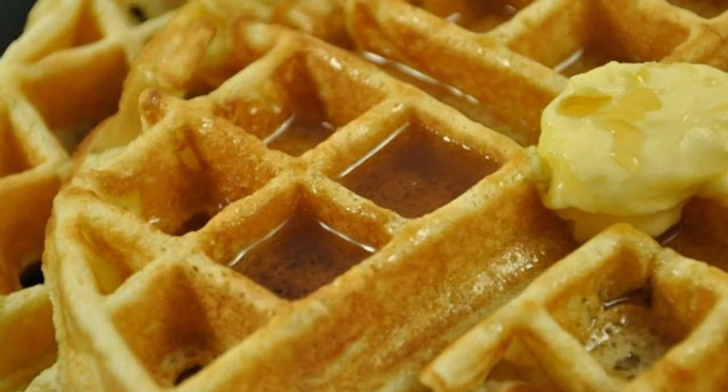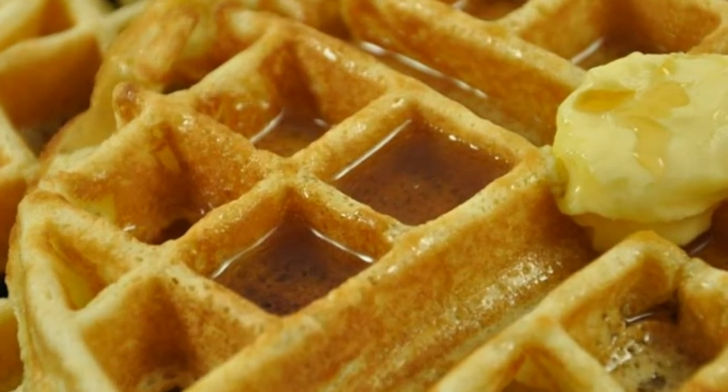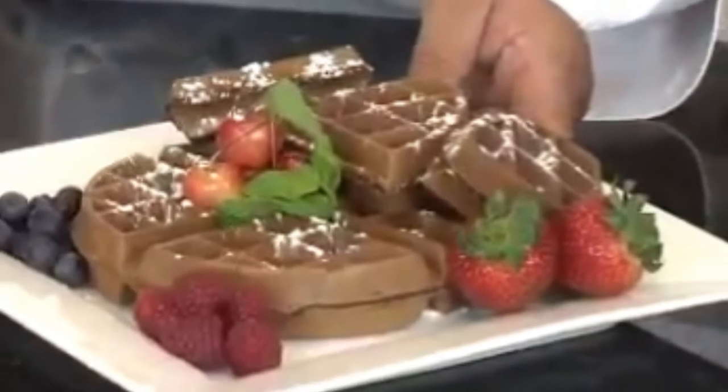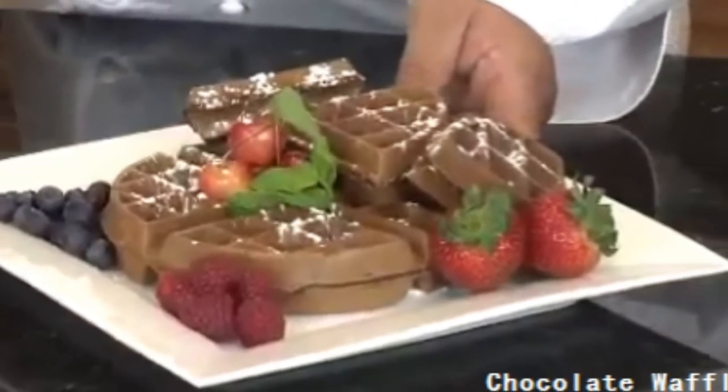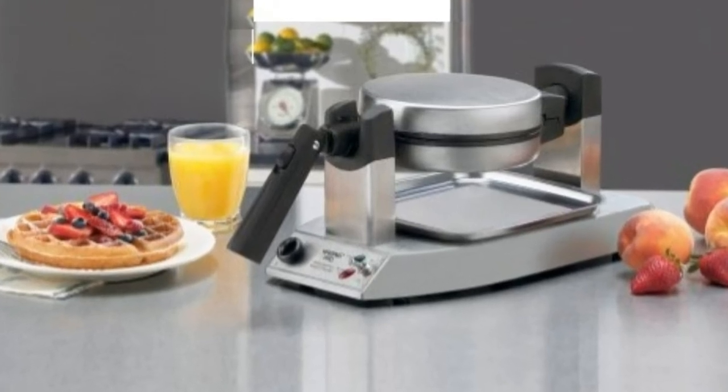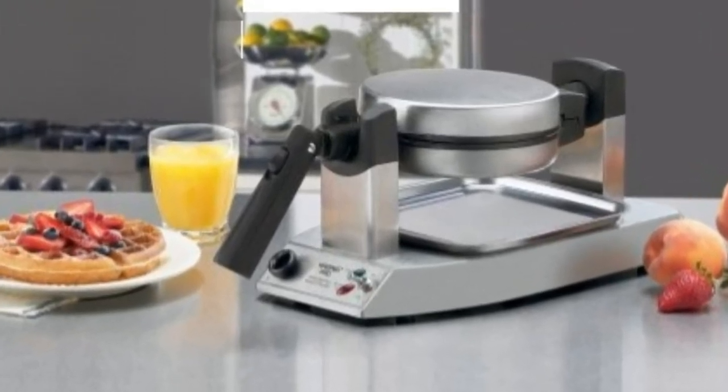There is no doubt in my mind now that it was a good buying decision. My husband and my son will remember Waffle Saturdays, so it is a worthwhile investment as well. For more information and a great deal, please click the link below to Amazon. Thank you.